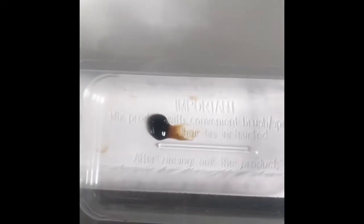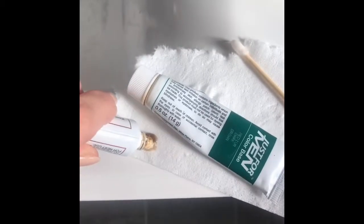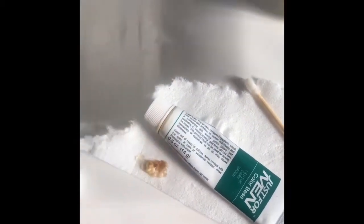I'm going to put a pea-sized amount of both the color and the developer. You've got to wipe off the top portion of the developer because you want the white part. Then put a dollop in. So there are equal parts of the developer on the left and the color on the right, and you just want to mix these together.